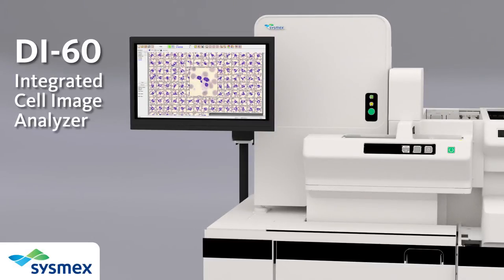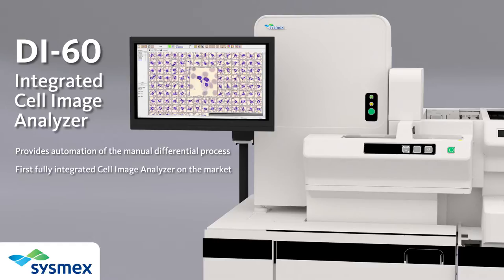Introducing the Sysmex DI60 Integrated Cell Image Analyzer. The DI60 is the first fully integrated cell image analyzer on the market, allowing a single sample placed on the system to produce CBC results, smear preparation, and digital cell location and pre-classification.